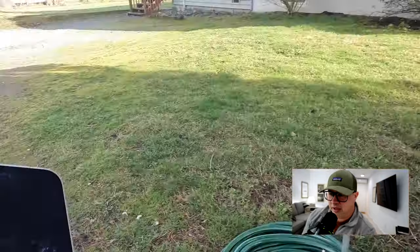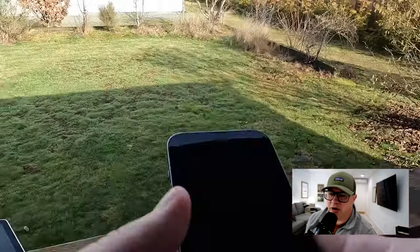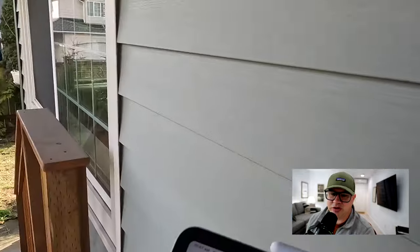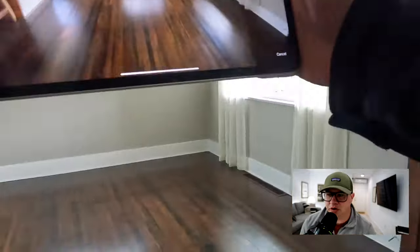I wore a GoPro at this inspection and you're just going to kind of see what I see. Right now I'm just getting to the house. This is a vacant house — I didn't want to put anyone on camera — so I chose a vacant house that I'm doing and opening the door. Usually I come to the door, say hello, introduce myself, and kind of run you through the process.